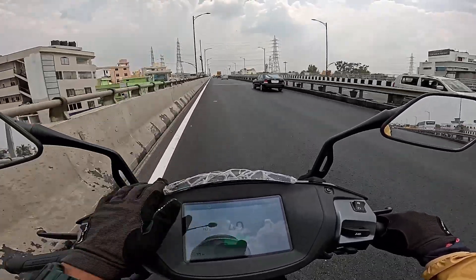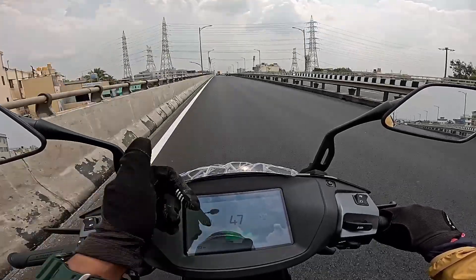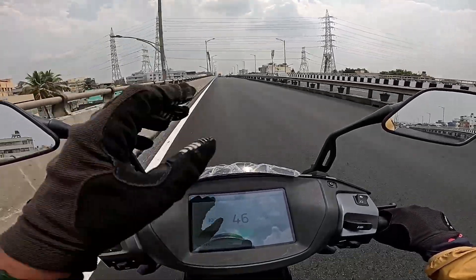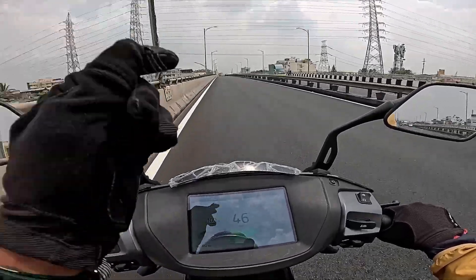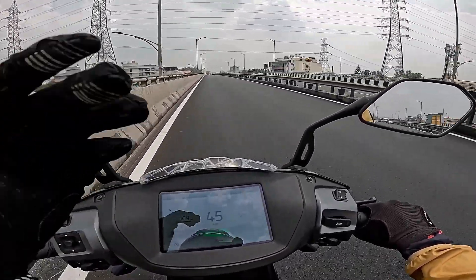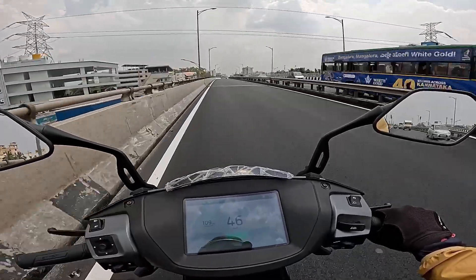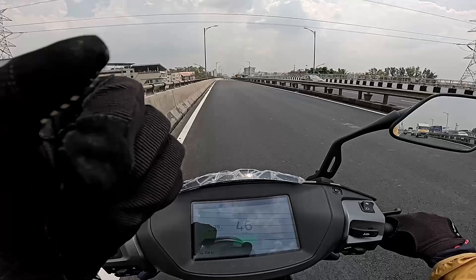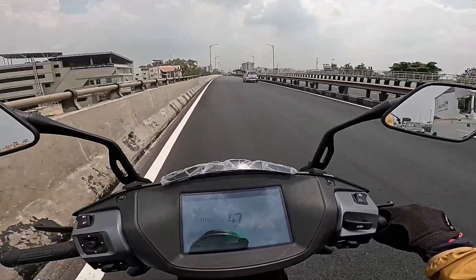In the previous version, the battery pack and motor are the same. But a key update is the scooter tires. For the first time, the Ather 450X gets MRF Zapper N tires with new grooves and new threading. These tires have less rolling resistance, which helps improve the range.